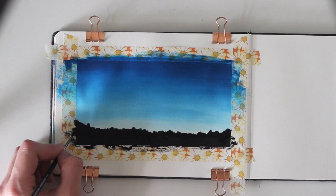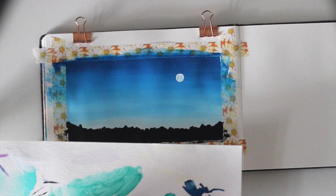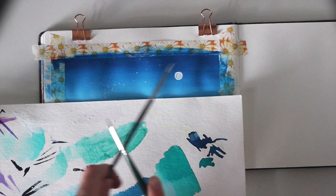It's time for some final details. Use your white gouache to add a moon to the sky. If one layer is not opaque enough, let it dry and go back in with another layer.